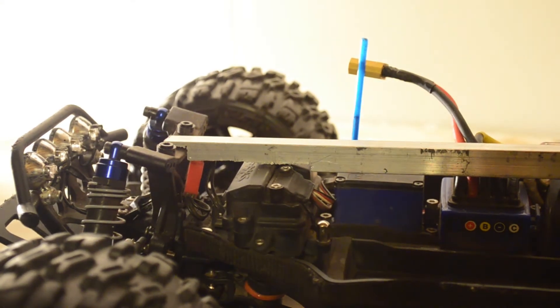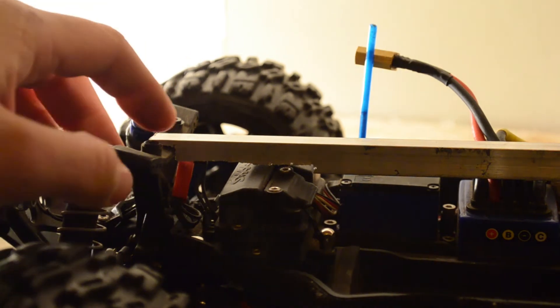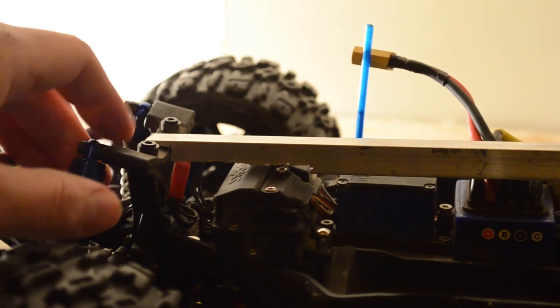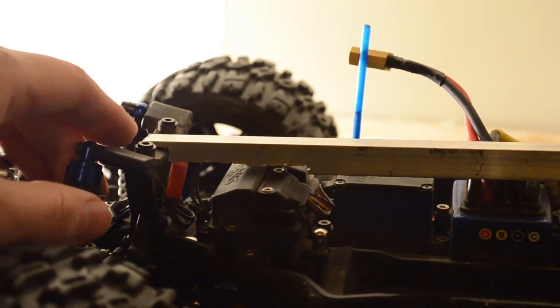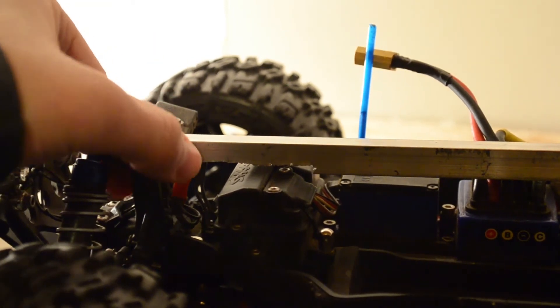I made a little extra clearance there so now that doesn't interfere with the battery box. Now all we have to do is just drill a hole here and a hole on the other side so we can put the screws to join this up with the tower.